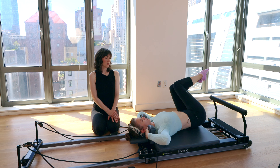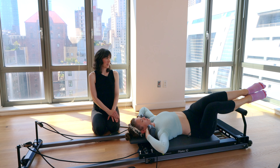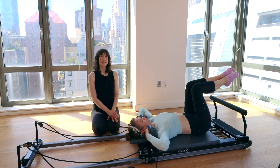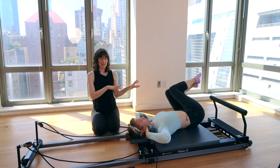Very nice. How's this feeling, Rebecca? Good. We're getting somewhere. Last set — one side, exhale as you come back to center, opposite side, bring it back to center. Very nice.